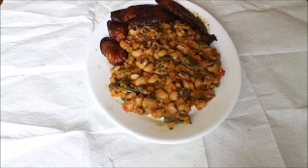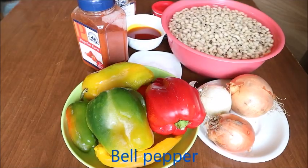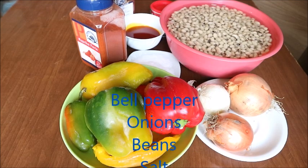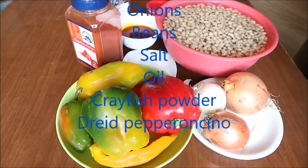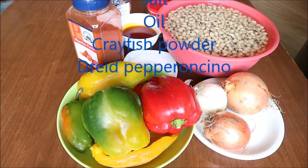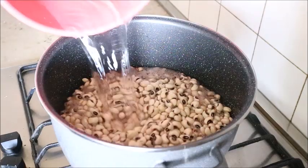Today in my kitchen I'm going to show you how I make my Nigerian beans. It's simple and very easy to make. For this Nigerian beans I will be using bell pepper, onions, beans, salt, oil, crayfish powder, dried pepper, and peperoncino. So let's get started.